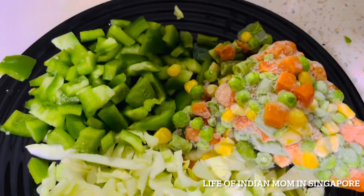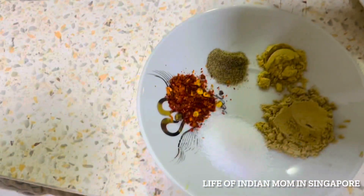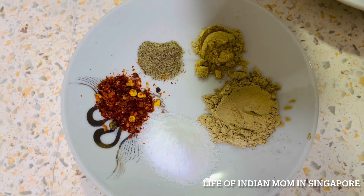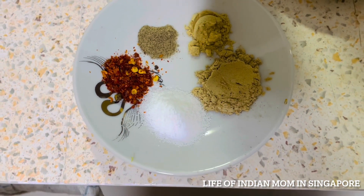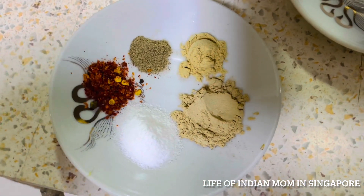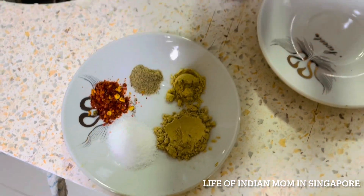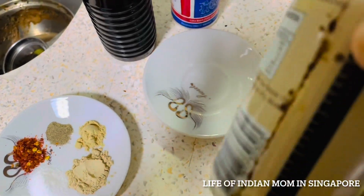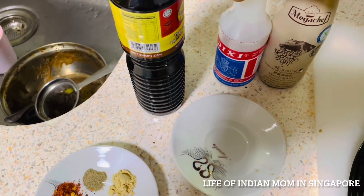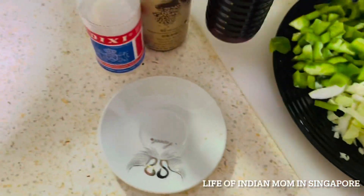Let's begin with mixed veg box patties. I've taken some mixed vegetables like cabbage, capsicum, and frozen veg like carrot, beans, and corn. Cabbage and capsicum are cut in small pieces. For spices: salt to taste, 1 teaspoon garlic powder, 3/4 teaspoon ginger powder, 1 teaspoon chili flakes, 1 teaspoon garam masala powder, and 1 teaspoon amchur powder. I'm also using sweet soya sauce, white vinegar, and soya sauce — 1 teaspoon each — to give a Chinese fusion taste.